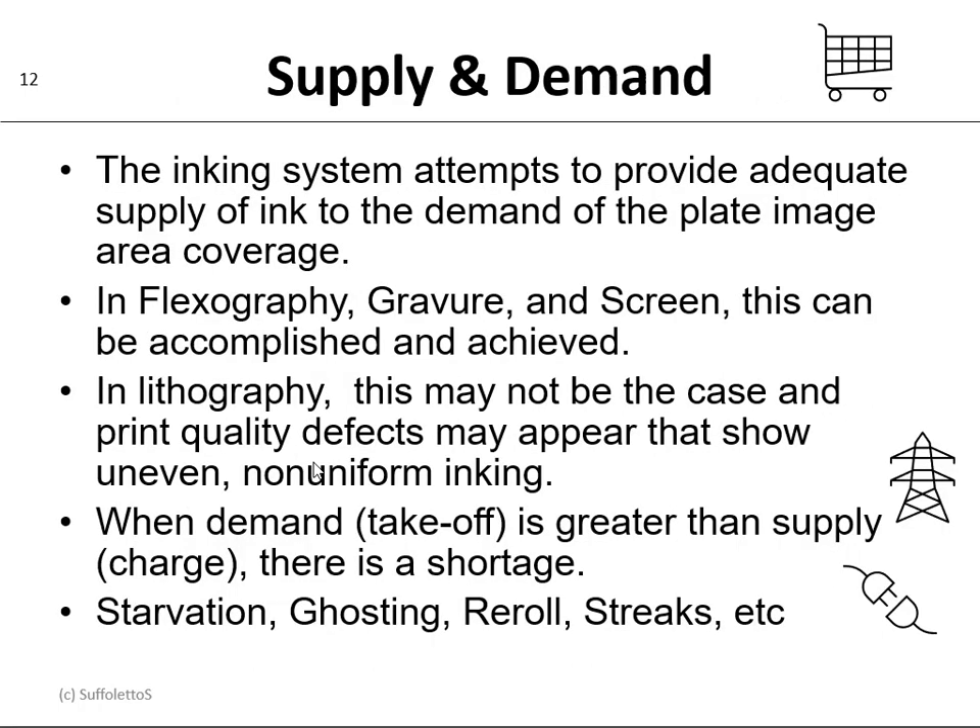So the inking is based on supply and demand. The inking system attempts to provide adequate supply of ink to the demand of the plate image area coverage. Now in flexography, gravure, and screen printing this can be accomplished, but in lithography this may not be the case and print quality defects may appear showing uneven, non-uniform inking. When demand takeoff is greater than the supply — the charge — then there's going to be a shortage, and that shortage is called starvation, ghosting, re-rolling, or may show up as streaks.